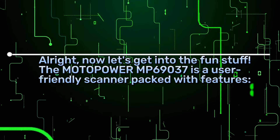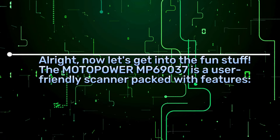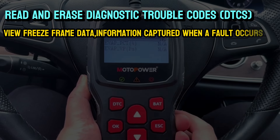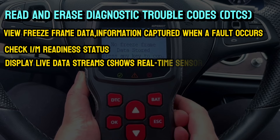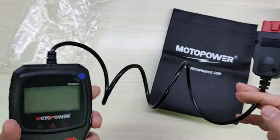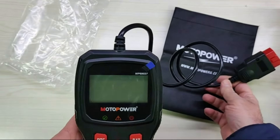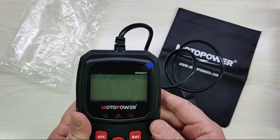Now let's get into the fun stuff. The Motopower MP69037 is a user-friendly scanner packed with features: read and erase diagnostic trouble codes (DTCs), view freeze frame data — information captured when a fault occurs — check I/M readiness status, display live data streams showing real-time sensor readings, and view vehicle information like the VIN number. The scanner features a clear LCD screen with a white backlight for easy reading, even in low light, and it's compact and doesn't require any batteries — it gets power directly from your car's diagnostic port.